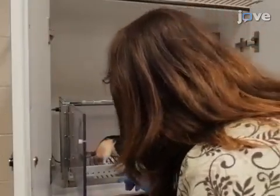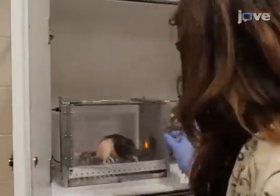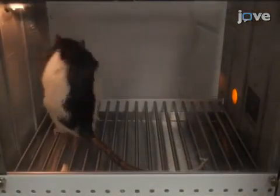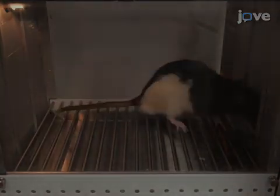Once the rat finishes the food pellets, start to manually shape the rat's behavior. Leave the cubicle open and watch the rat's behavior. Using a handheld switch wired to the feeder, provide pellets as quickly as possible.